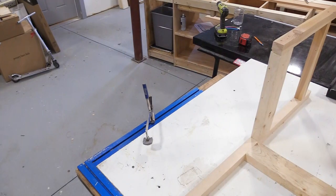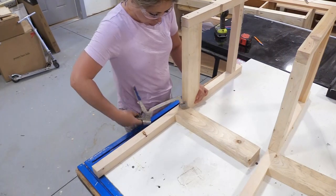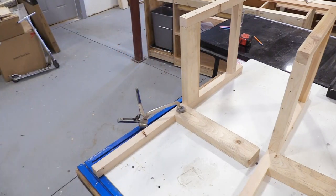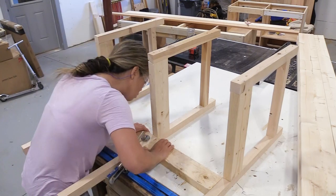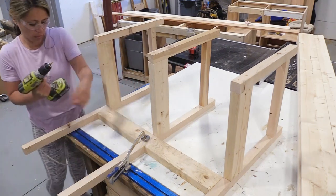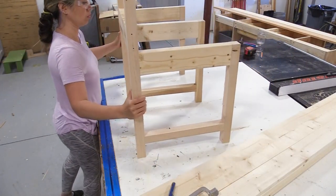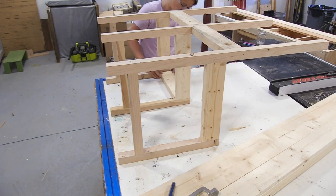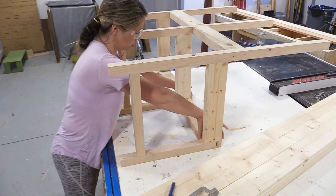Now I'm going to add that third leg set. The reason you need that middle leg is the decking that goes on top is not strong enough to span this big of a distance. For attaching boards in a T-joint, you can use a pocket hole jig or just throw your screws in at an angle like I'm doing. It's not necessarily easy, but it's structurally fine because later we're going to add a bunch of decking that ties everything in.